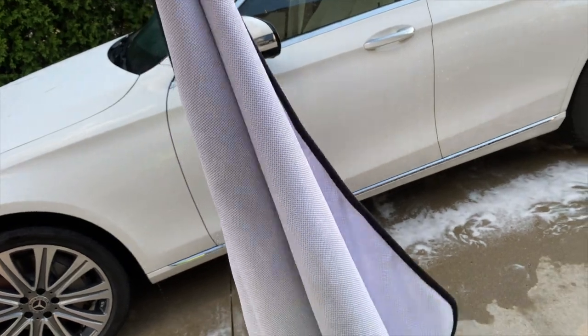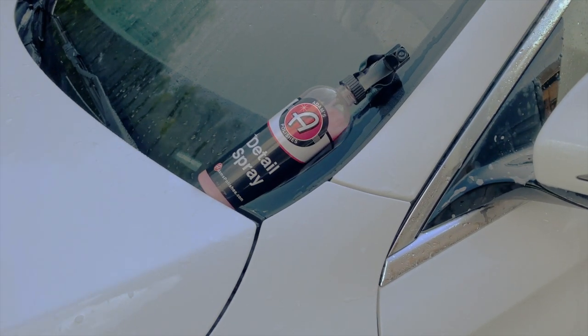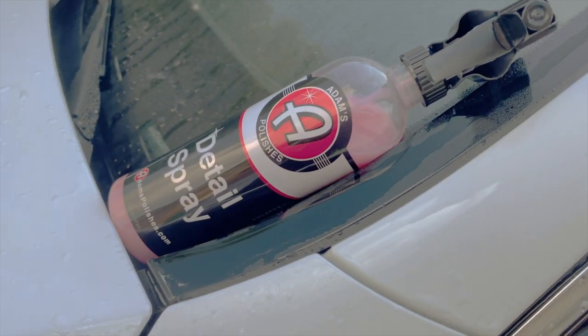Now we're going to use Adams ultra plush drying towel along with the detail spray to fully dry this car.